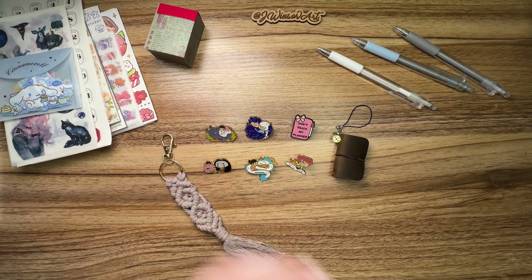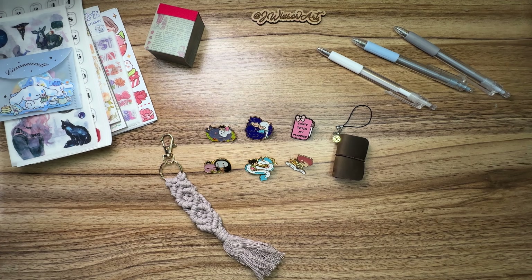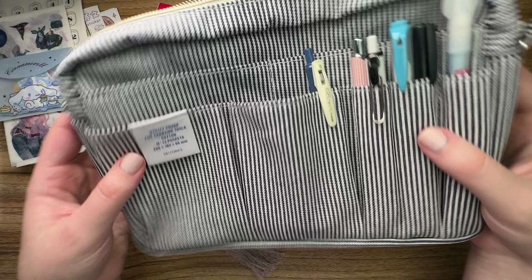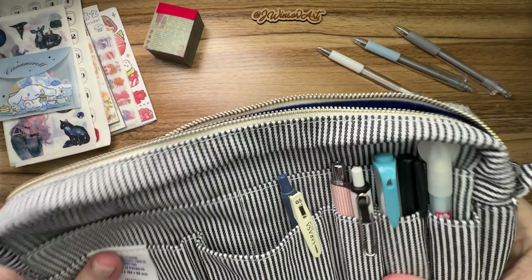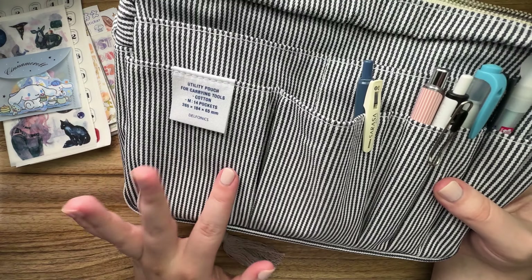Hey everyone, it's Judy from J. Windsor Art. I haven't done a haul in a very long time, but I always like to see how things from Temu actually look in person, just so I can see if it's worth buying or not. So I thought I'd do a little haul slash slightly a review of the things I got recently.